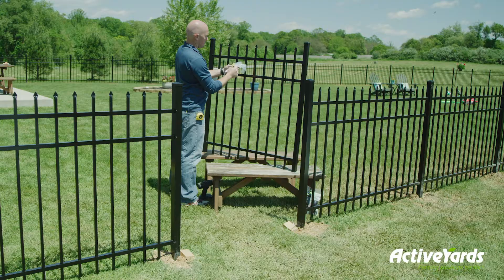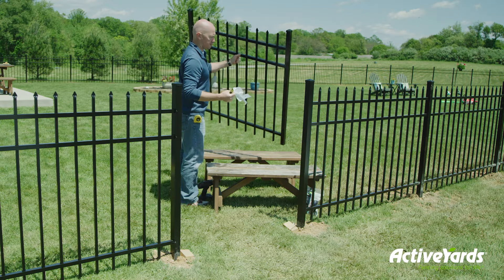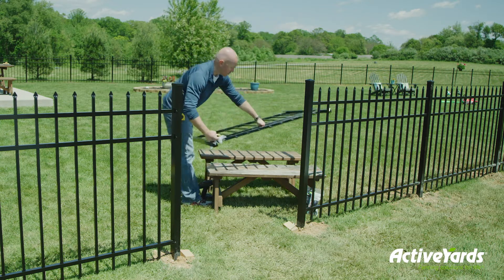We're almost to the home stretch and ready to complete your beautiful new aluminum fence by adding the gates. All Active Yard's aluminum gates come pre-assembled with mounting instructions, so all you really need to do is attach the gate panel to the end post of your fence line.